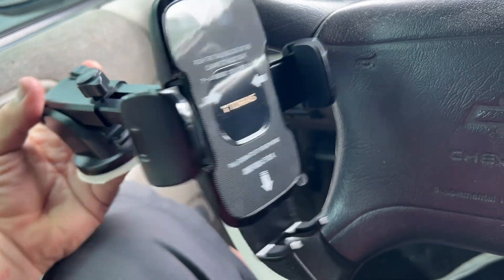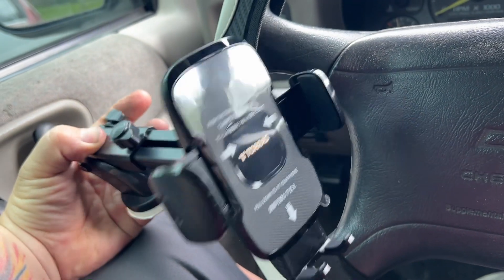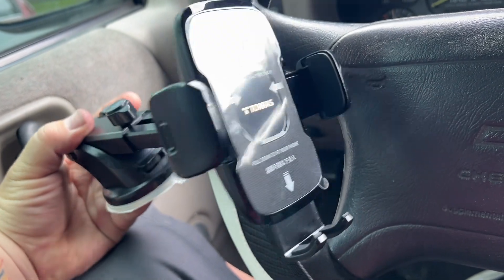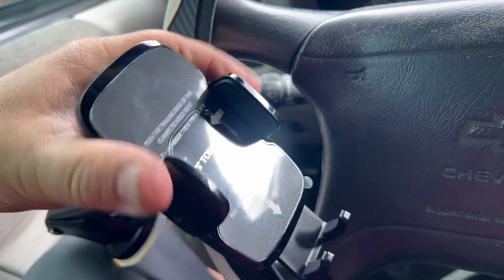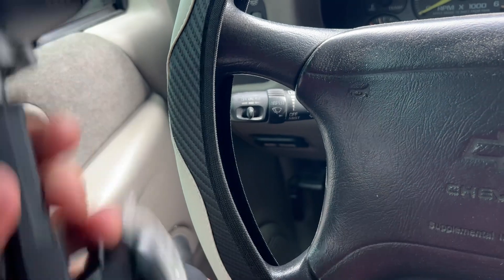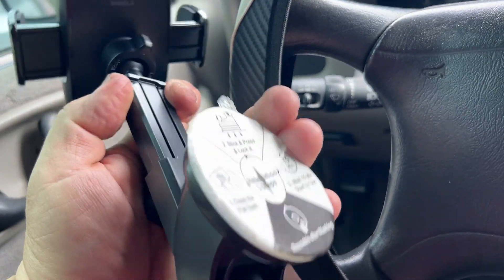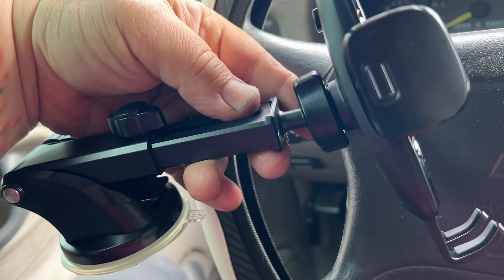One of the problems with a lowered or static vehicle is it's really hard to use a magnetic phone holder. Today we're taking a look at the Taurus — a non-magnetic phone holder that works with a grip. It has a really nice release on the back to take it off, and it comes with a sticky suction cup system and an extendable arm.